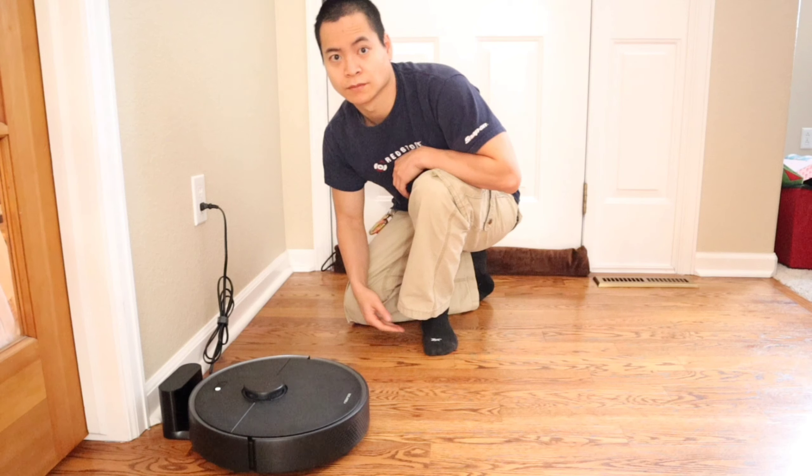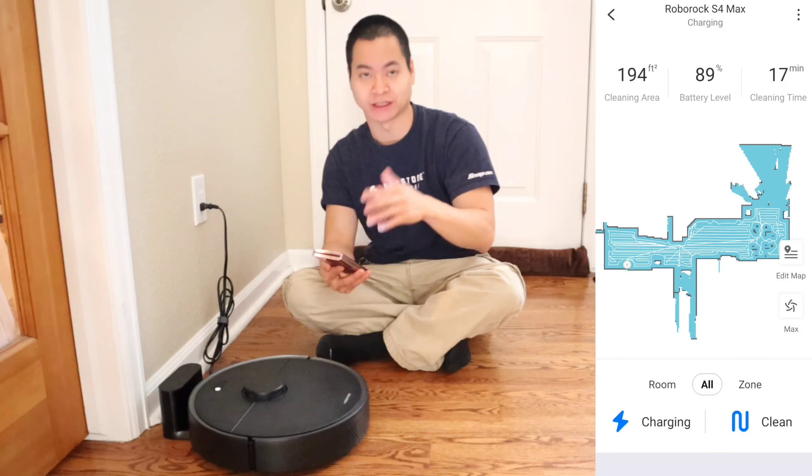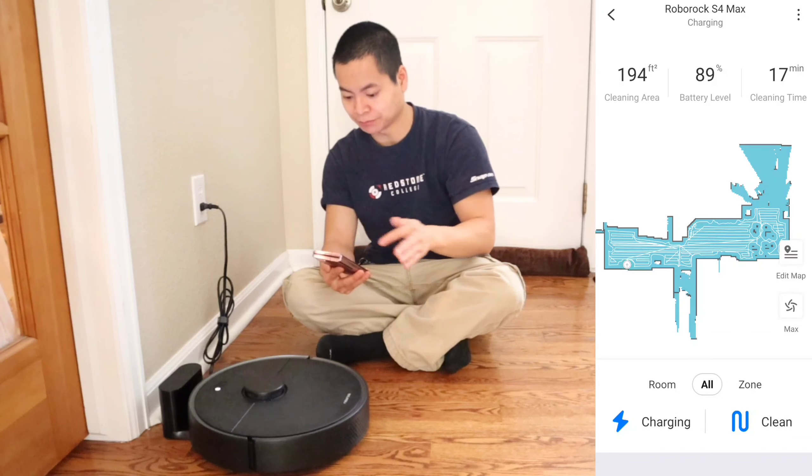It looks like the S4 Max is almost done. Once it's done it's going to announce that it's returning back to its docking station, and once it's returned back to its docking station you'll be able to edit the map.